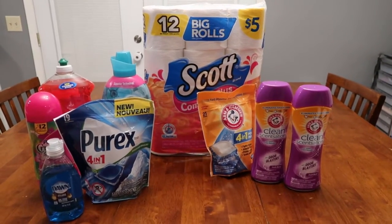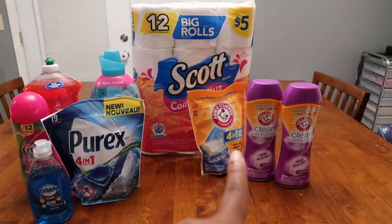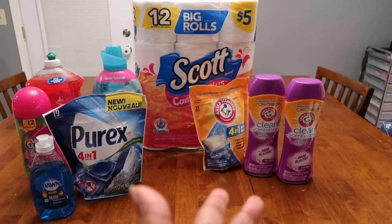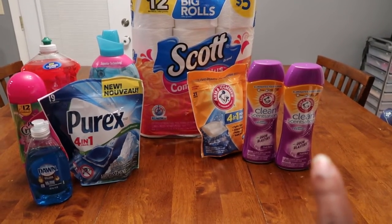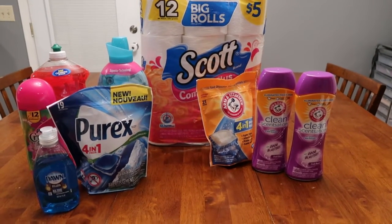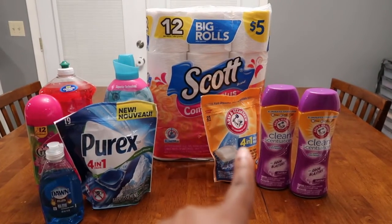Gabe is running around so we're going to do this quickly. The Scott's toilet tissue — I haven't been able to find the paper towel at my Walgreens. It was $3.75, but this week it was buy one get two free on the Arm & Hammer, so I got the pods — 21 of those for $6.99. The two free ones were the Sensations, like little beads you throw in. Those smell absolutely amazeballs in my opinion, though Stephanie was not all that excited about it. Total came to $11.58 with tax.